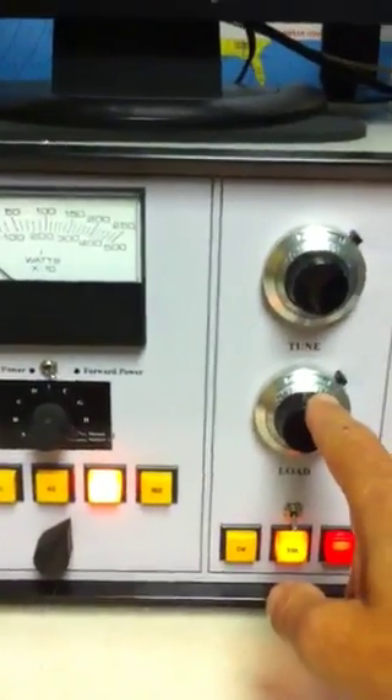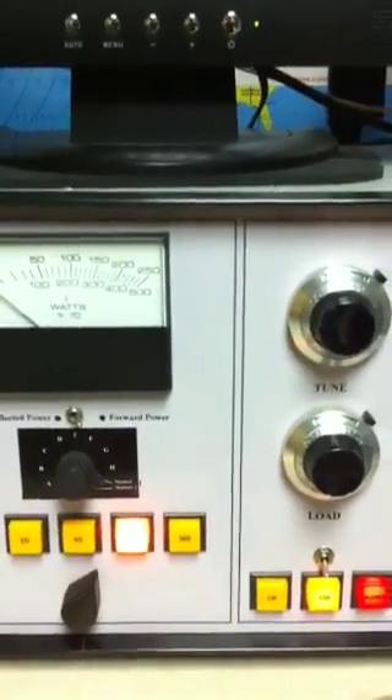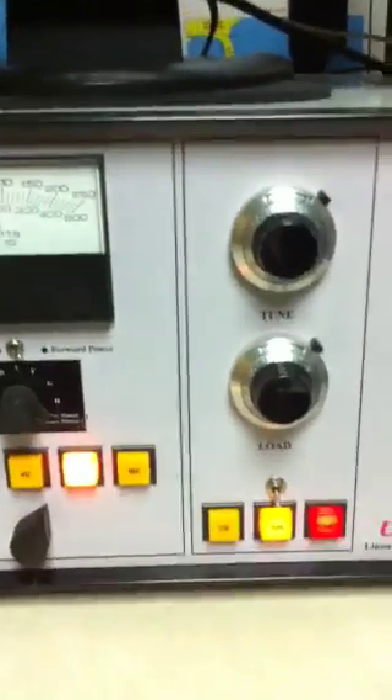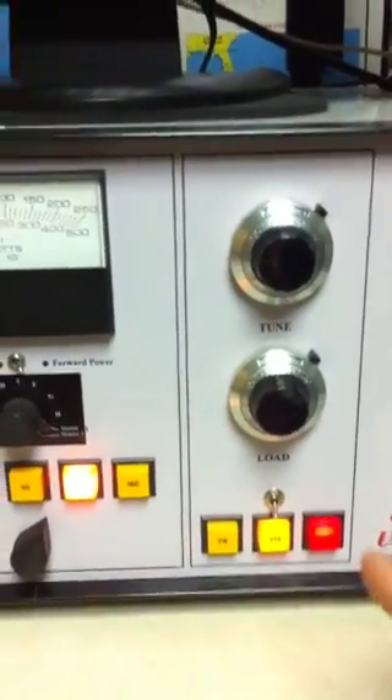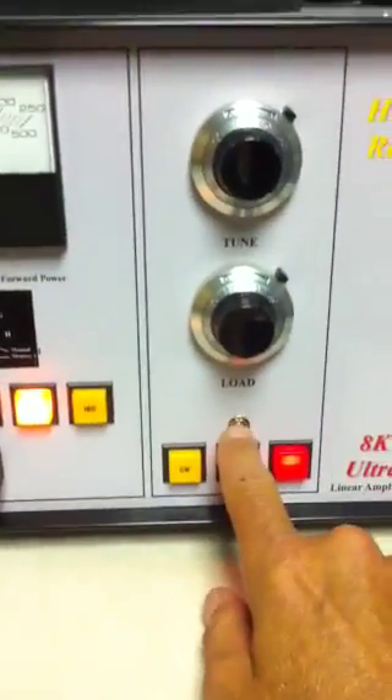Over here you have tune and load knobs. If you have the switch set to manual, these two dials are used for tuning and loading the amp, like any amplifier. Everything is being done remotely through a cable, turning servo motors in the RF deck.